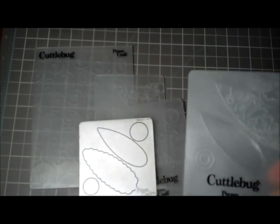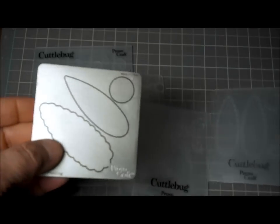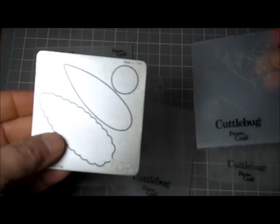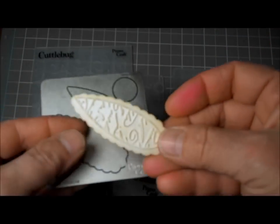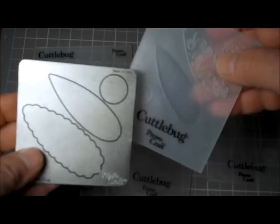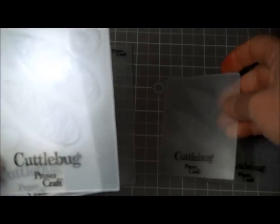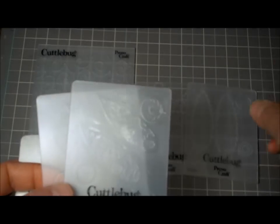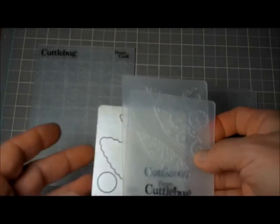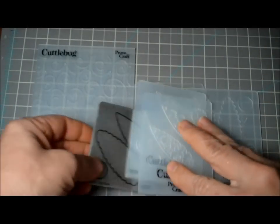I worked and worked and worked at this and got frustrated years ago and never used it again. Some of the dies just don't line up. This one here — I did one for you and it looks okay, but I prefer it done off the other one. The flat kind versus the scallop — and if you don't line these centers up, they look terrible.